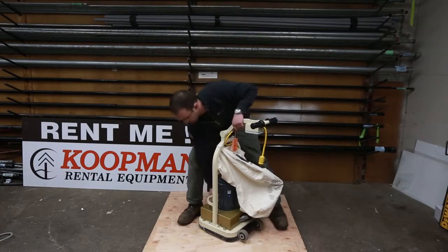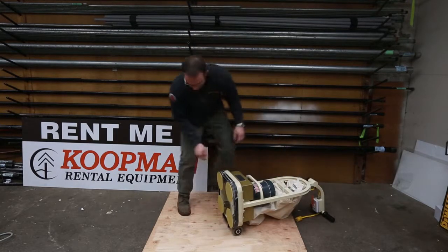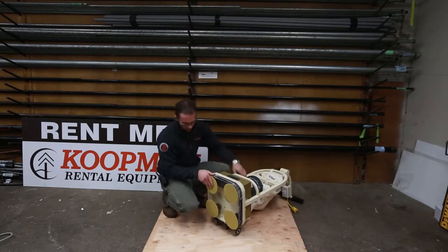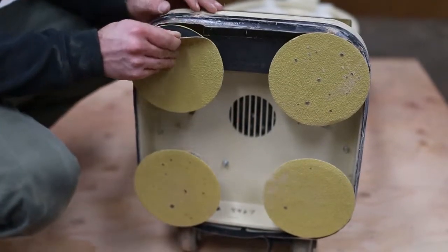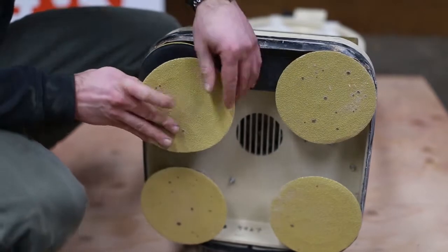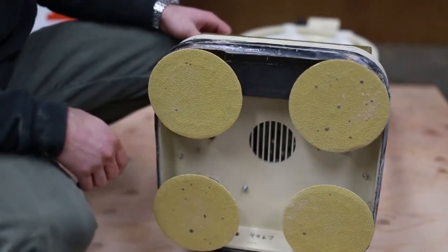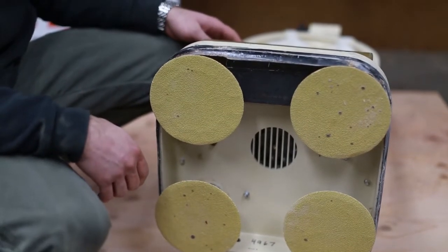For setting your sandpaper, tilt the machine all the way on the back while it's unplugged. It's easy to remove and install the sandpaper with a Velcro backing. Just peel it off, put your new pieces in, line it up, give it a little slap, and the weight of the machine will hold the paper in place.